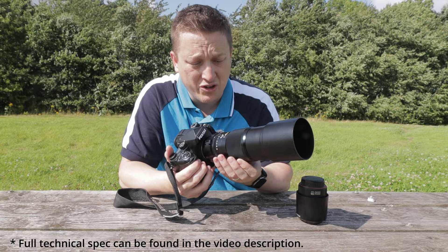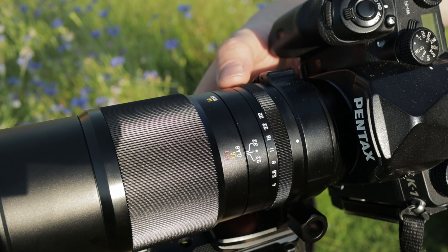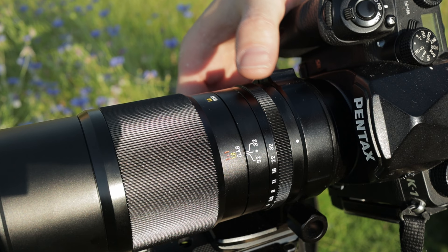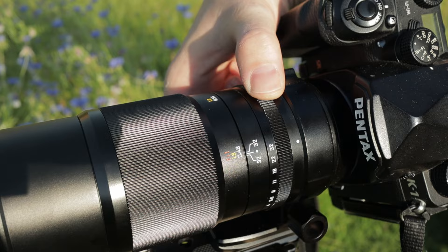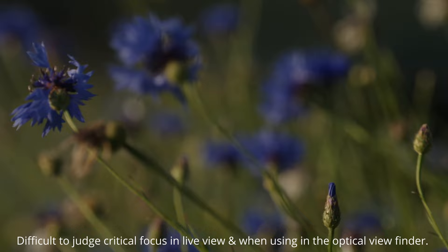It features manual focus and has no electronic contacts, so there is no feedback from the lens back to the camera body. The aperture starts at f4 and goes all the way down to f32, selected by the photographer with no in-camera aperture control — it's purely manual. It's very tactile with a lovely soft click. Unfortunately, the light transmission through the glass is very low, making focusing difficult through live view and also through the viewfinder on my Pentax K1.